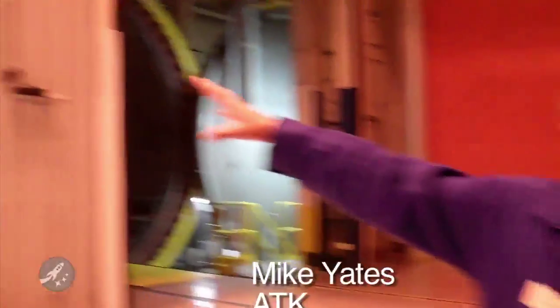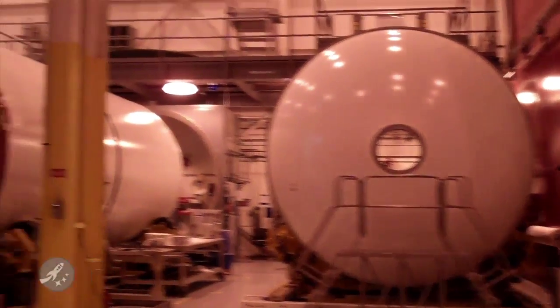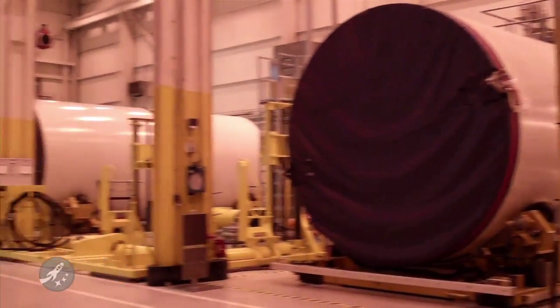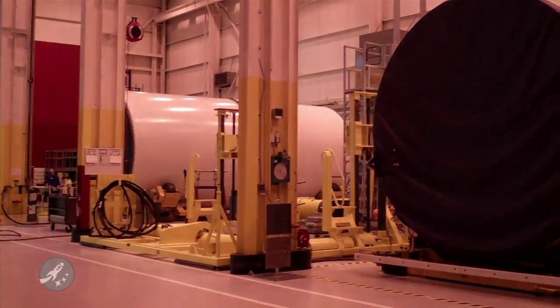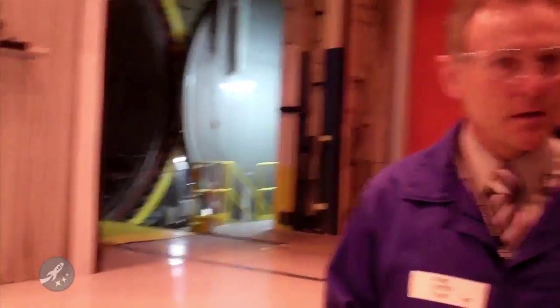If you look over here, you'll see three case segments. These are three of the five pieces that are going to be used for the DM3 static cab. The fourth is the yellow door here — it's going to come out in a few minutes and be put in one of these pits. So we have four of the five here.